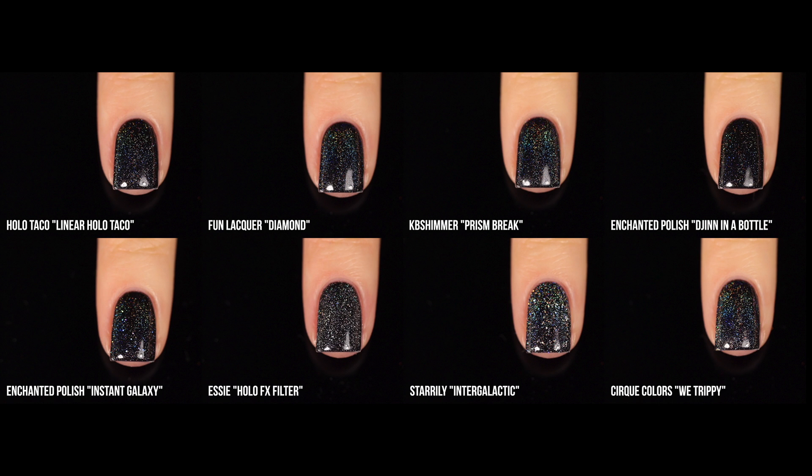Here is the first mini comparison of the holographic toppers — all eight of them. The top four are pure linear holo; the bottom four are linear holo bases with an additional scattered holo. That creates a little more faceted holographic sparkle — you don't just see the lines, you also get little pops of rainbow. The top row polishes are all incredibly similar, some slightly more concentrated than others. The bottom row has more variation based on what kind of extra holo sparkle is included.